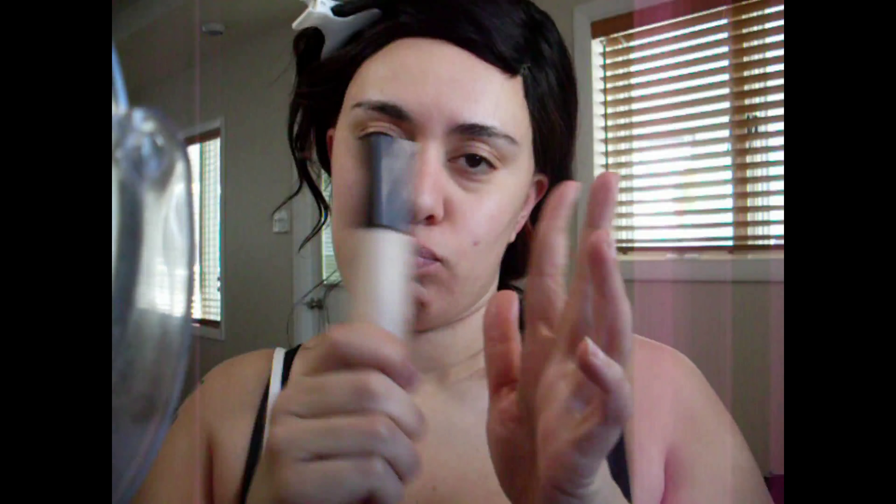First we're going to start with the Becca Backlight Primer because these two are recommended to use together. This is the foundation and this is the primer, so I'm going to do what is recommended and use the primer first. It comes with a pump, so I'm going to put it on the back of my hand first. It kind of has a tint but when you put it on your skin it rubs out clear. It's got shimmers in it too. You'll see how that looks on the skin.